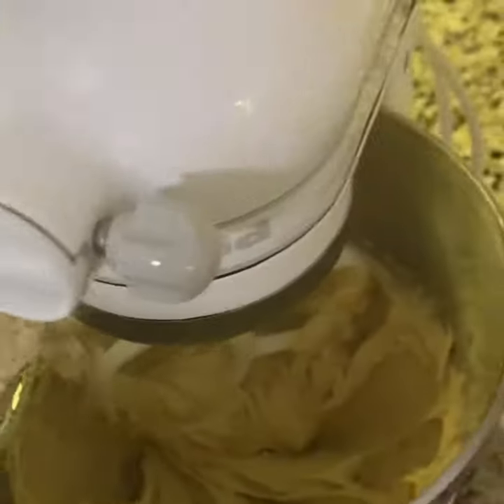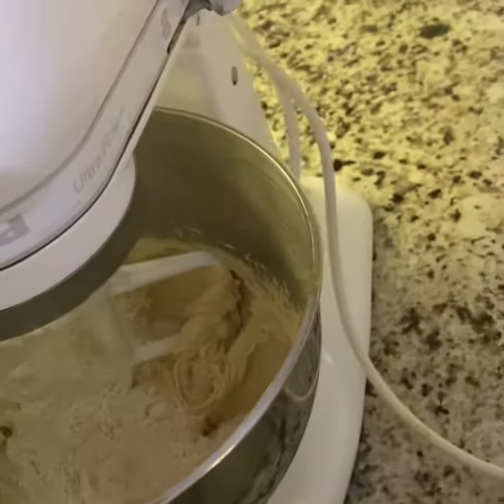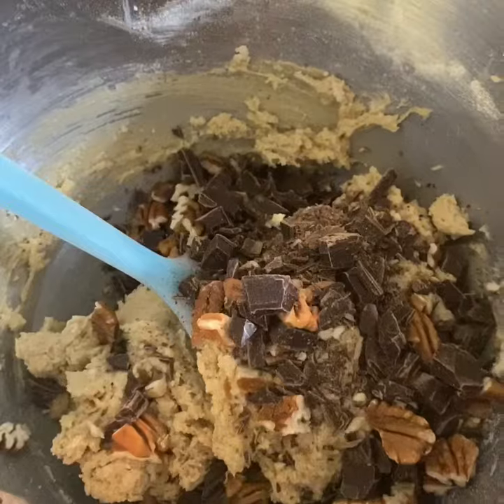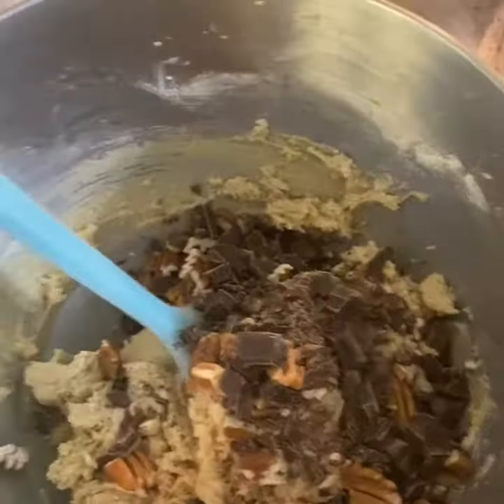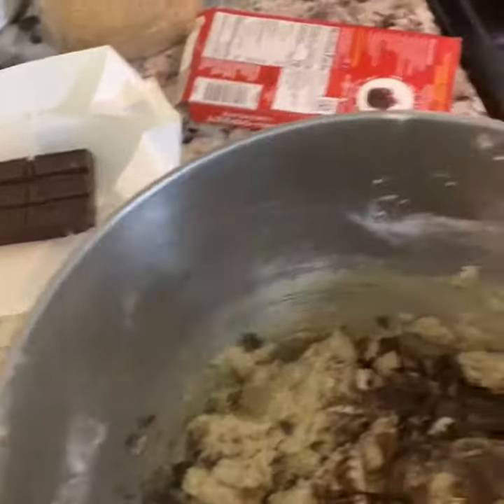All of that is mixed. I'm gonna add in my flour, salt, and baking soda — I'll do this in sections. I added in the chocolate and pecans because I didn't want to do toffee; I'd rather do pecans.